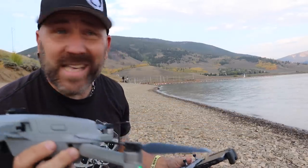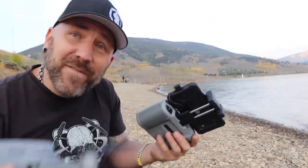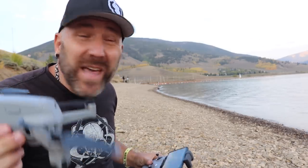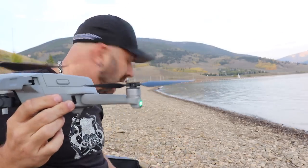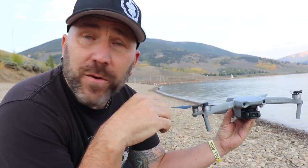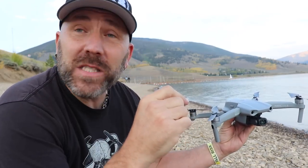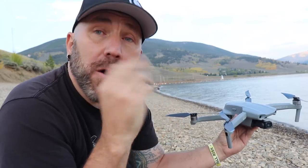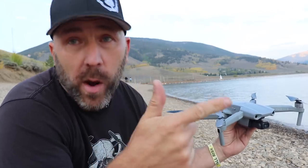You can hand catch — I have a lot of videos on that if you don't know how already. Check that video in the corner or in the description; I teach you how to safely do that, with a whole playlist on hand catching and hand launching. Hope you guys enjoyed this video. If you want to see more short tutorials like this, let me know in the comments below. If you're new to the channel, remember to subscribe and click the bell icon. Until next time, I'll see you later.